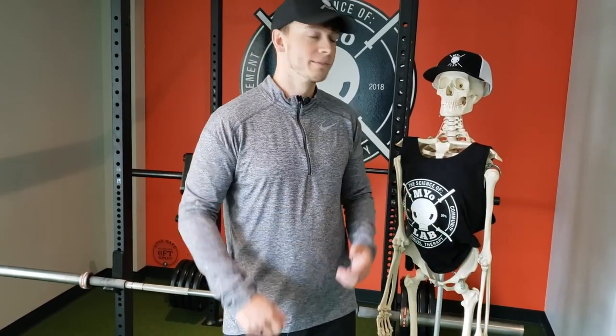Hey everyone, welcome to Myolab. My name is Dr. Evan Schwintz. Thanks for tuning in. Kevin, let's get down to work.